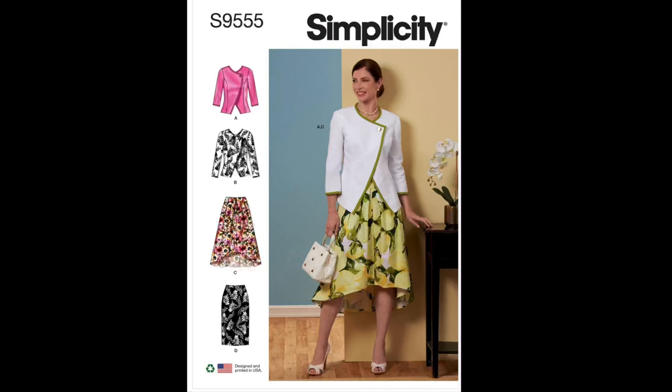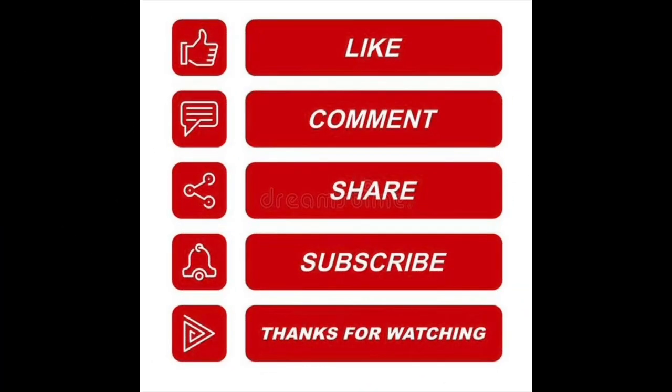This concludes the Pattern Spotlight on Simplicity's S9555 for Views C and D. If you've made this pattern, intend to, or are going to follow along with me, please let me know in the comments. Thank you for taking the time to watch this video. Don't forget to like, comment, and subscribe if you want to see more of this kind of content. Thanks again for watching and happy sewing!